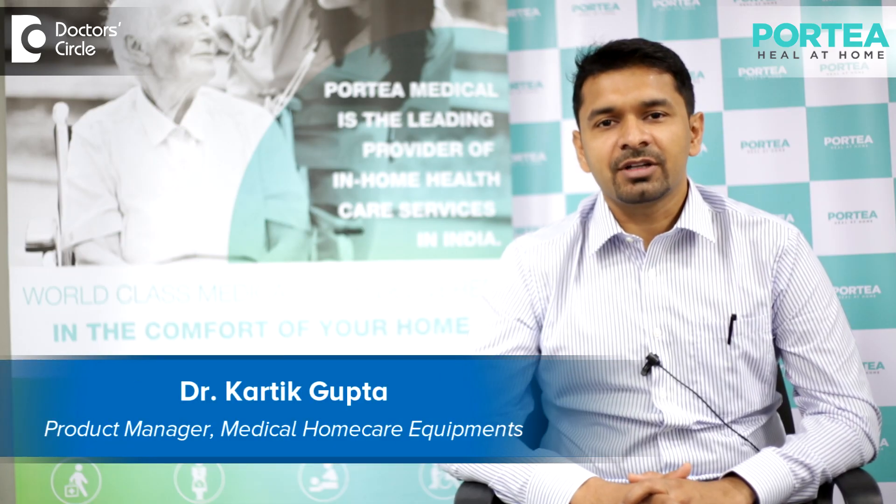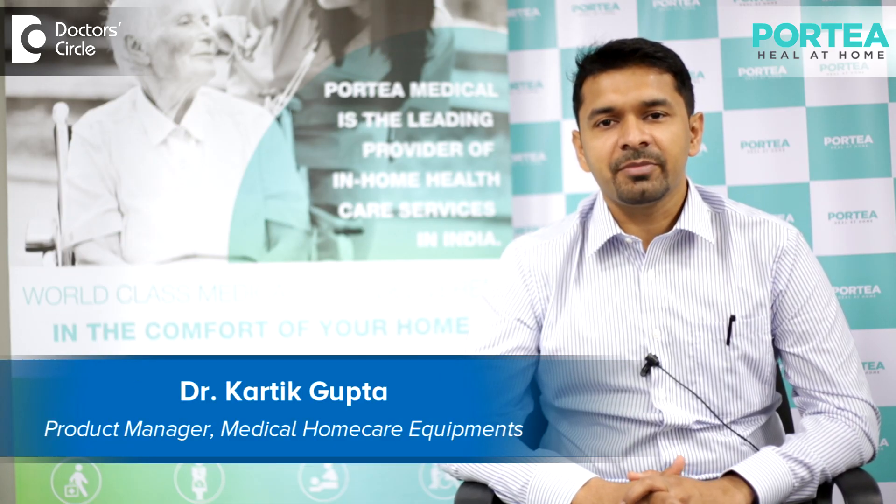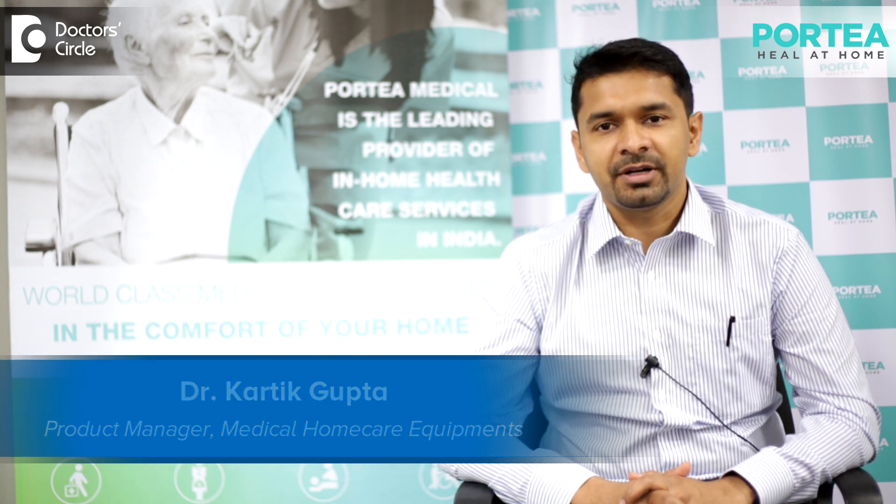Hello everyone, myself Dr. Karthik Gupta. I am basically a product manager in the equipment department and I manage the respiratory and sleep product line.